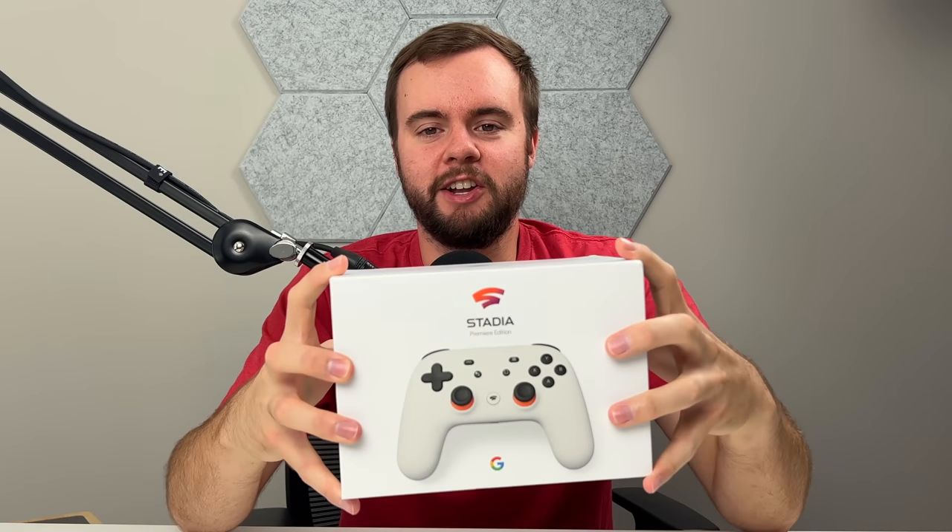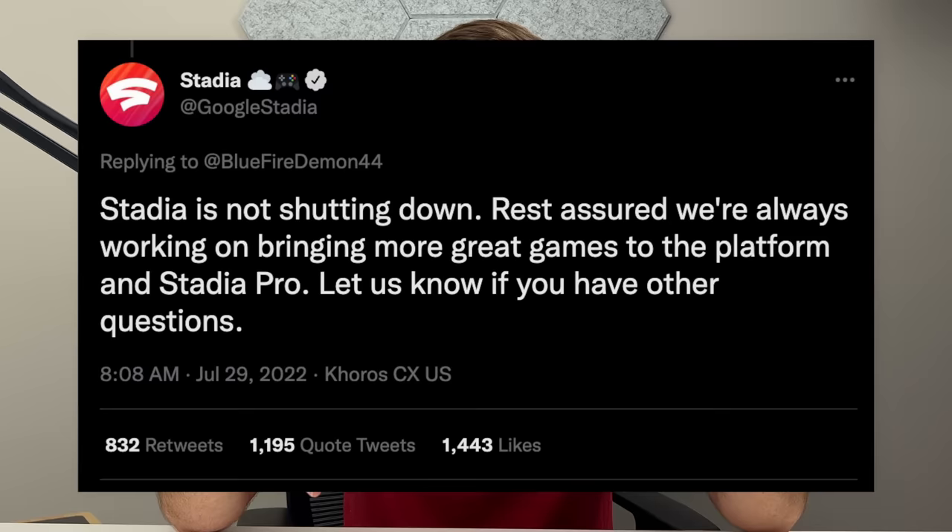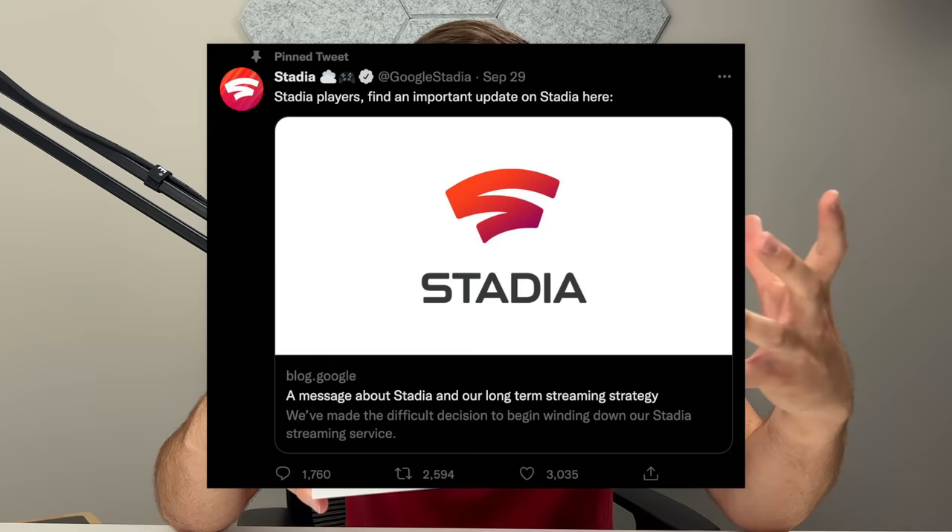So I bought the Google Stadia in 2022, but the real question is why? As you guys probably heard, Google is shutting down the Stadia service in January of 2023, which is pretty ironic considering their Twitter team tweeted about a month ago that they're not going to shut down Stadia, and now they are. For me personally, I decided I wanted to pick this thing up one more time to give it one last go before it's gone forever.